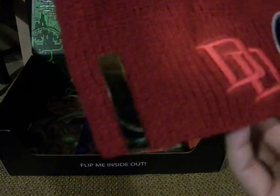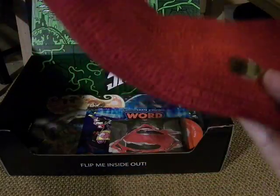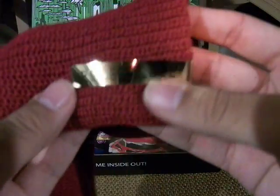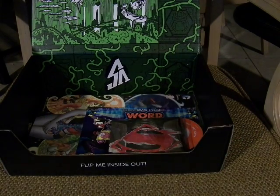Here's a Loot Crate exclusive Daredevil item in Marvel Tags. And it says here, in gold shiny text, it is reversible. And it reverses into the Punisher! So that's pretty cool.